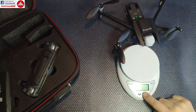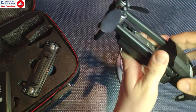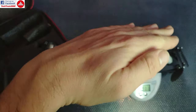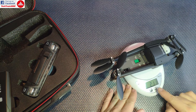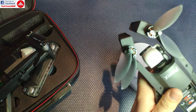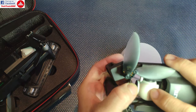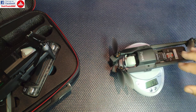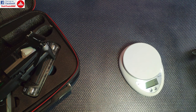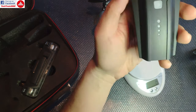The first thing I want to check is the weight of the Dragonfly. With no battery installed it weighs 211 grams. The original Anafi, including the lens cap, comes in at 192 grams — or 191 grams with the cap removed — so the original is actually a bit lighter than the clone.